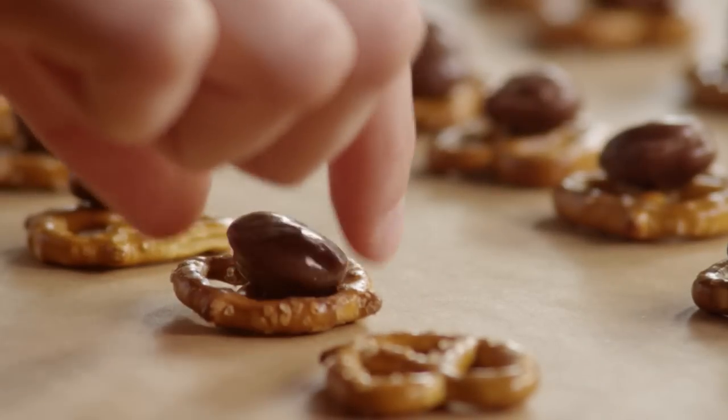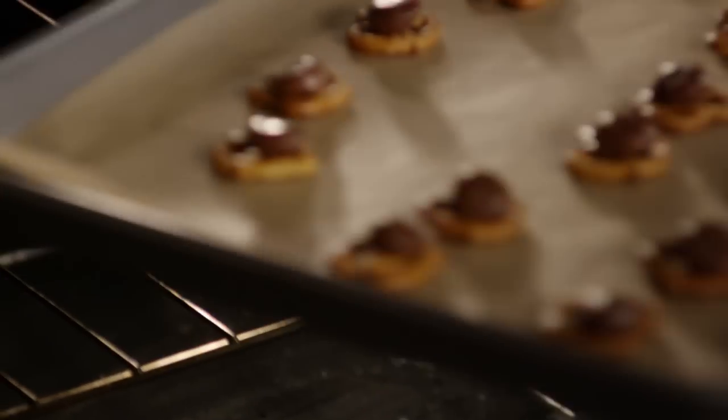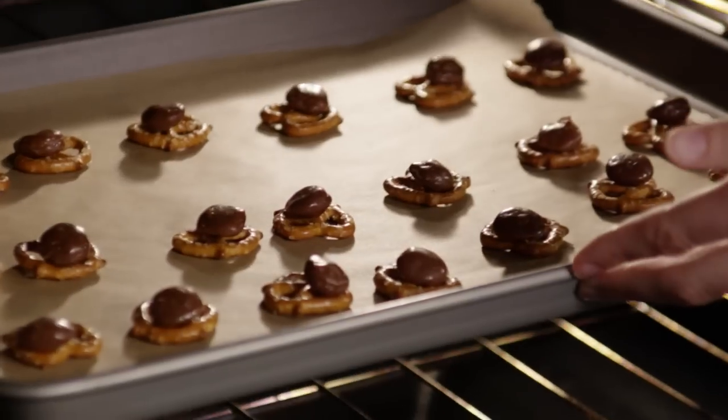Place one chocolate-covered caramel candy on top of each pretzel. Place the cookie sheet in the preheated oven and bake for four minutes.